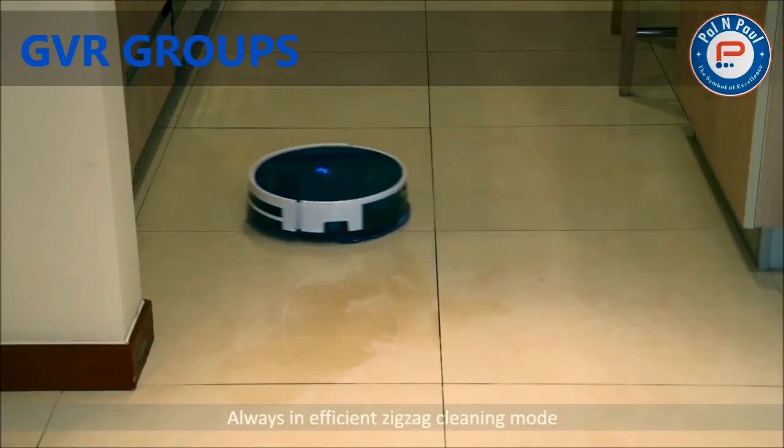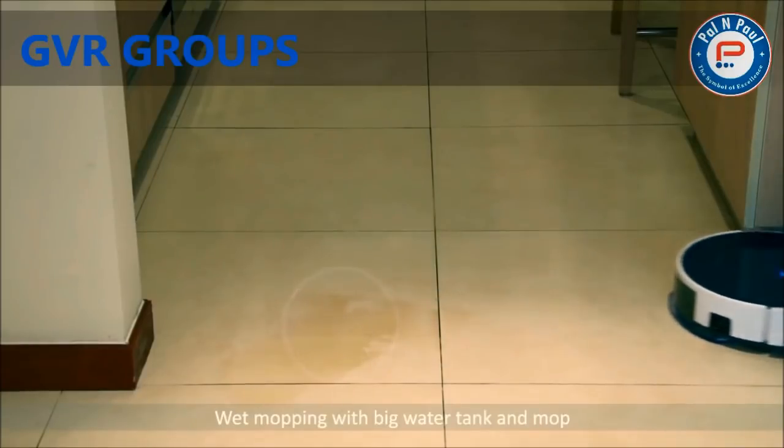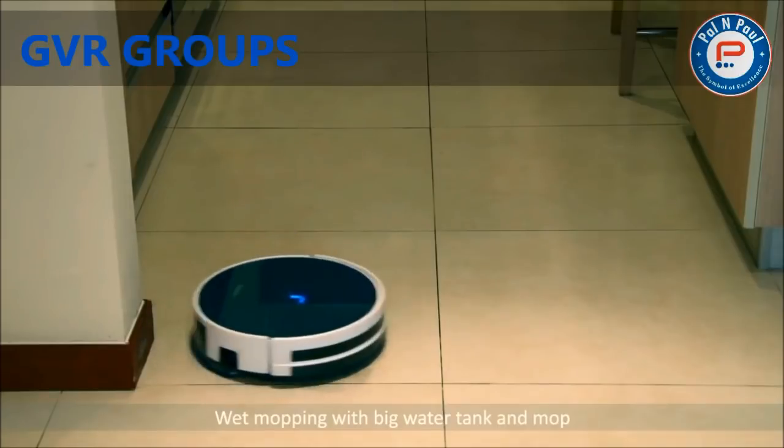Besides its excellent performance on dry cleaning, the specially designed big mop and water tank turn it into a smart wet mopping robot. You no longer need two robot cleaners.